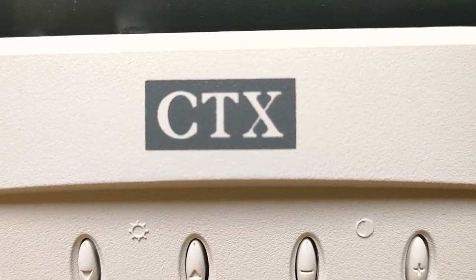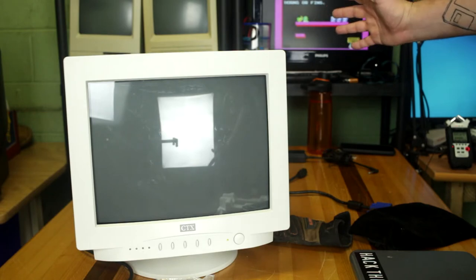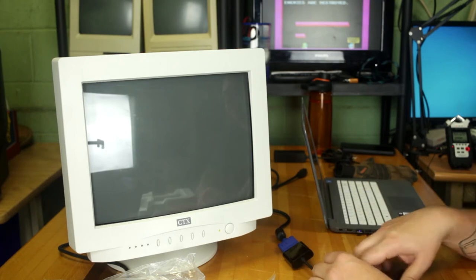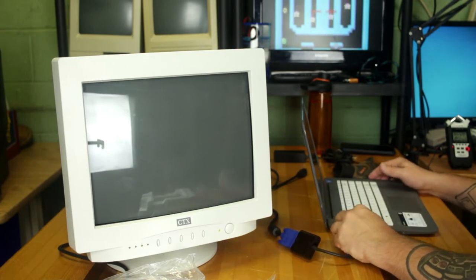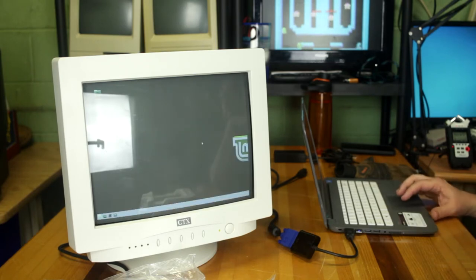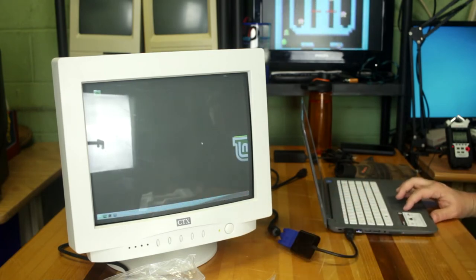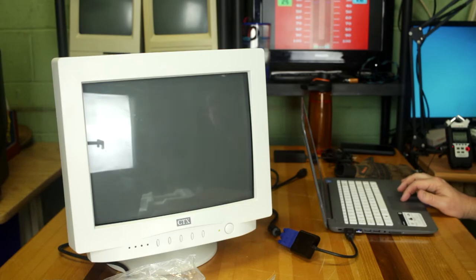All right, we got it plugged in for power — turning it on. No smoke, just normal crackles. I have my laptop ready — I'll plug this in. I have to use an HDMI to VGA converter, so hopefully this works. This laptop only has HDMI out. It's kind of going back and forth — it looks like my Linux laptop does not play well with this monitor for some reason. It's flashing back and forth, and the menu also displays flashing, so I can't get it to stop. I'll have to find something else to test this with.